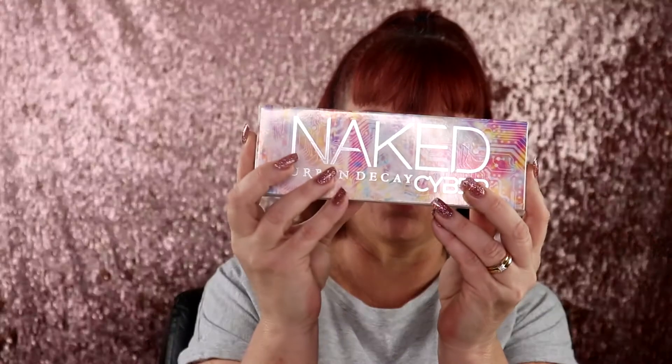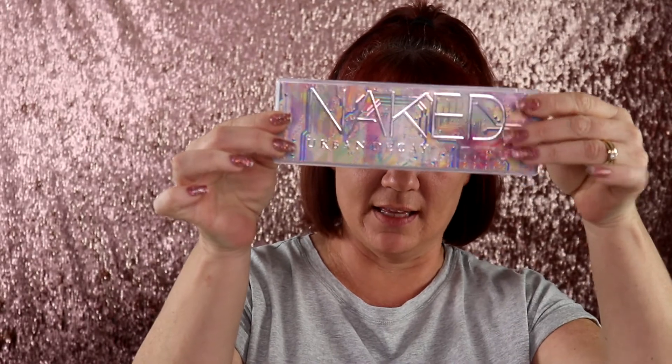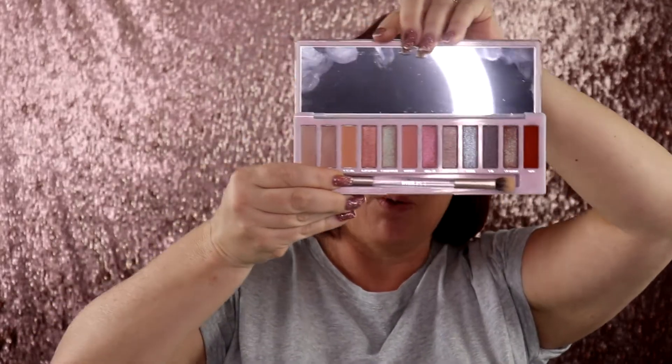I'm really excited about today's video because I'm going to be doing a look with the Urban Decay Naked Cyber palette. I have never used an Urban Decay palette so this is definitely going to be a first impression — I have no idea what I'm about to jump into. The packaging looks like this and it comes with a mirror and a brush. With this palette it basically looks like there's a satin shade, I believe there's two or three mattes, and the rest are going to be shimmers and duochrome.